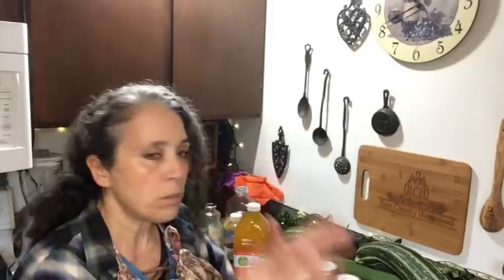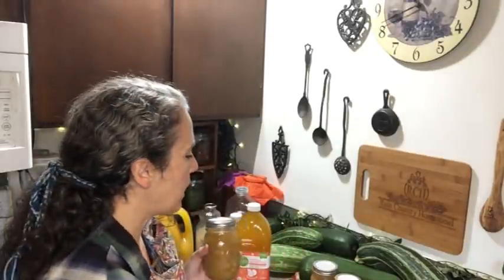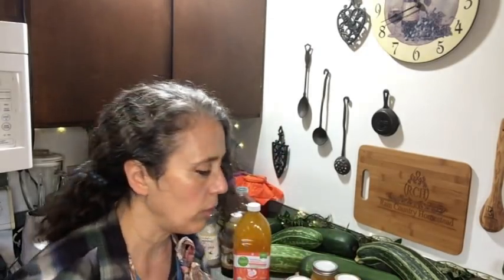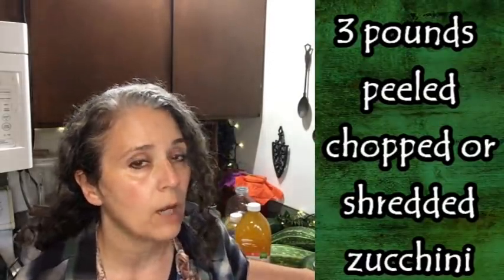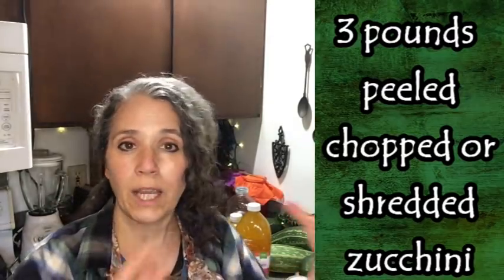This particular recipe will fill four pint-sized jars. If your canner holds up to eight regular-mouth pint-sized jars like mine, you can half the recipe and have two jars of each of four flavors. If you just want two flavors like I did, use this recipe for one flavor and make it again for the other. I started off with three pounds of chopped zucchini. I decided to go by weight rather than cups because shredded versus chopped will give different volumes.